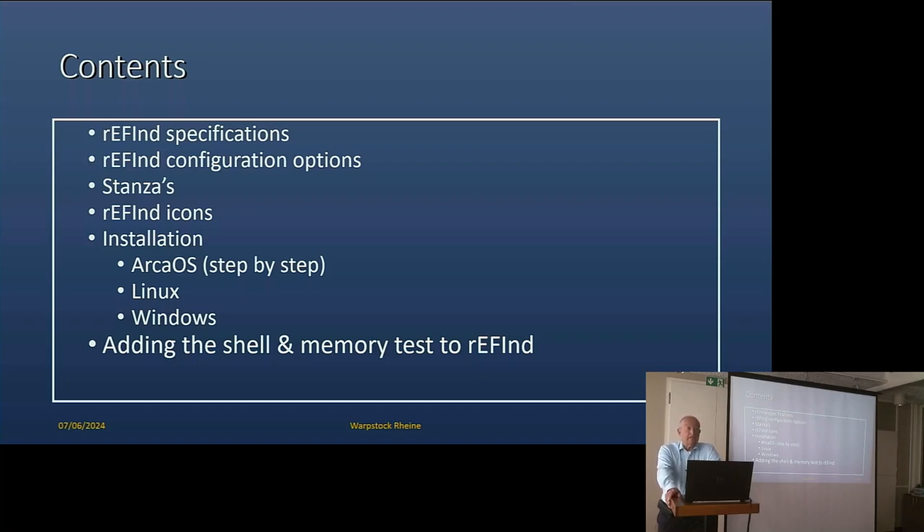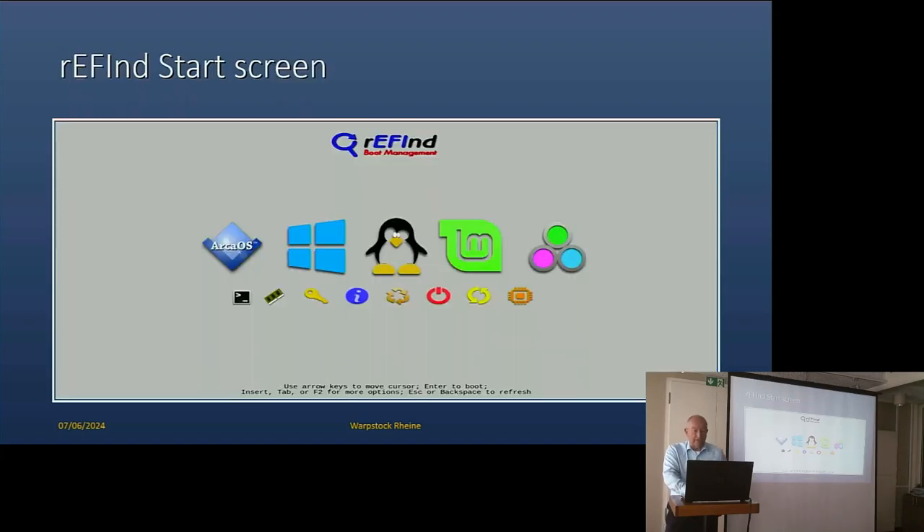You can add to this boot manager a number of things automatically. I also want to tell you about what is good, in my view, and some of the quirks that it has. Let's have a look at the start screen. You immediately see this is a graphical boot manager. Normally, when rEFInd starts, it will start with a particular boot which has been previously defined. Whenever you go across to a particular icon, it will tell you automatically underneath what that icon represents.